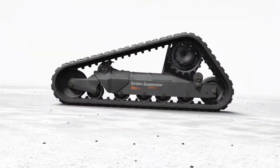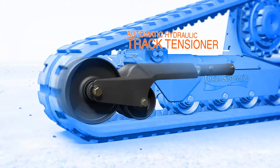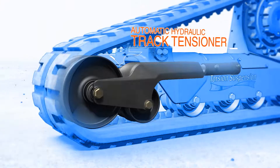You'll notice at first glance the design is much more open. Let's start with the hydraulic track tensioning system. It maintains proper track tension automatically and minimizes the chance of loosening or detracking.